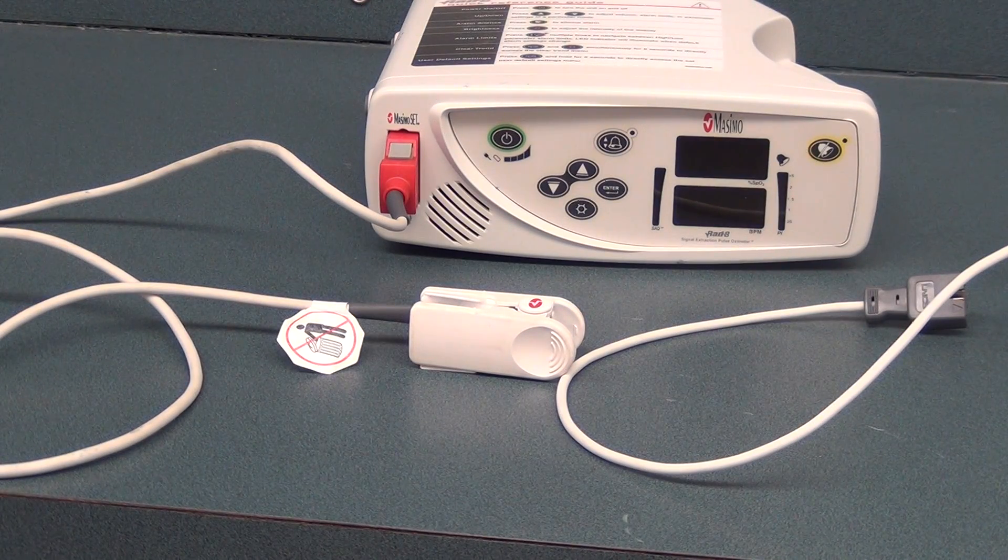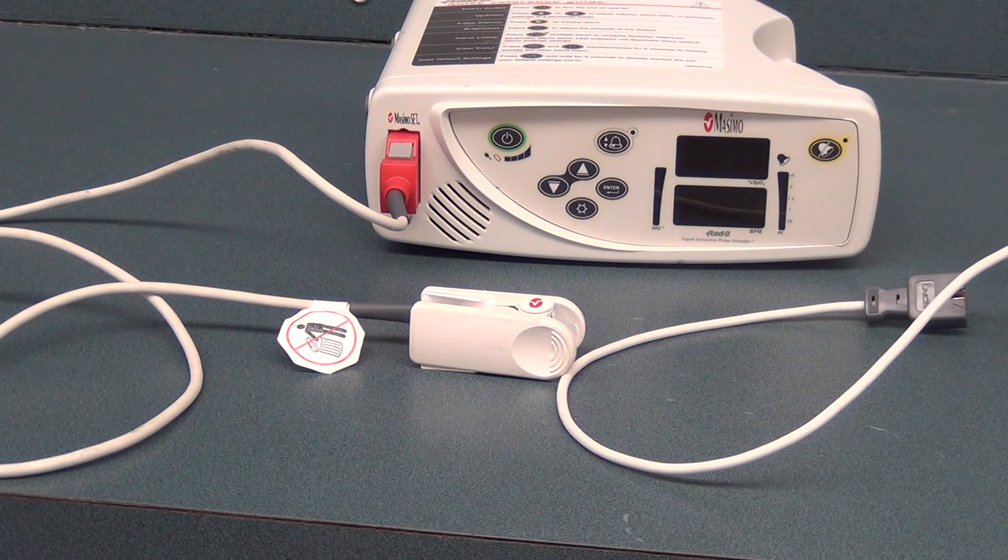Pulse oximetry is used to evaluate the oxygenation of our neonatal patients. It gives us a good baseline value so that if we were to compare it to an arterial blood gas or a capillary blood gas, then we would be able to evaluate the appropriate oxygenation status for our patients.